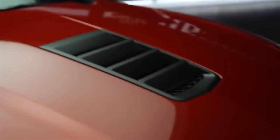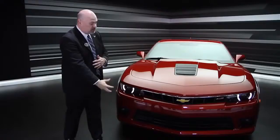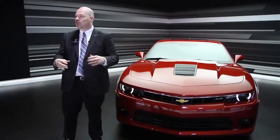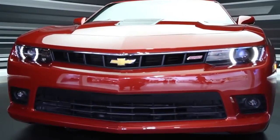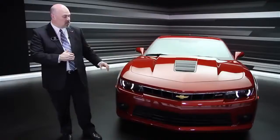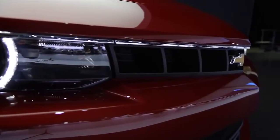So let's talk about the SS model first. What you're going to notice immediately is the hood extractor right there. It is a functional hood extractor similar to what we use on the ZL1. It brings air into the car, cools, and extracts out through the hood vents right there. The other thing is a new lower opening grille, very similar to what we use on the ZL1. We also add a little bit of silver flare here to the top of the grille.